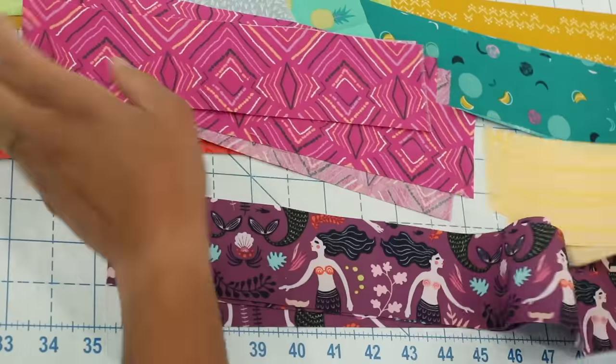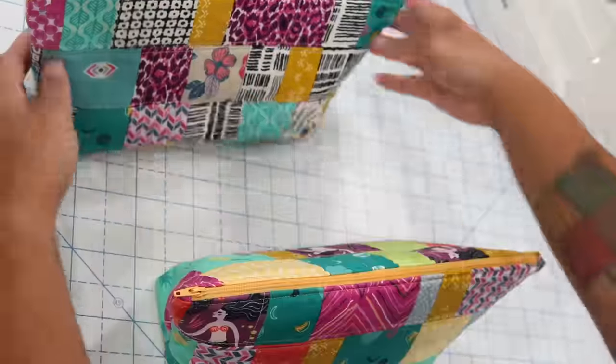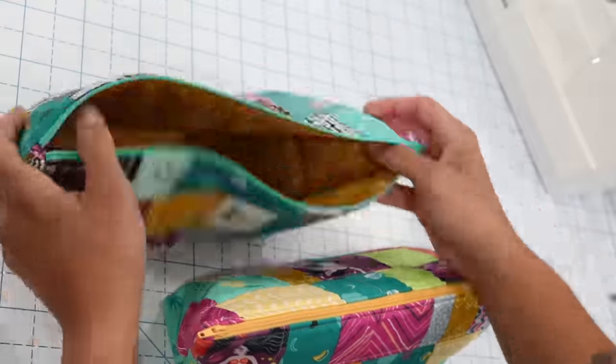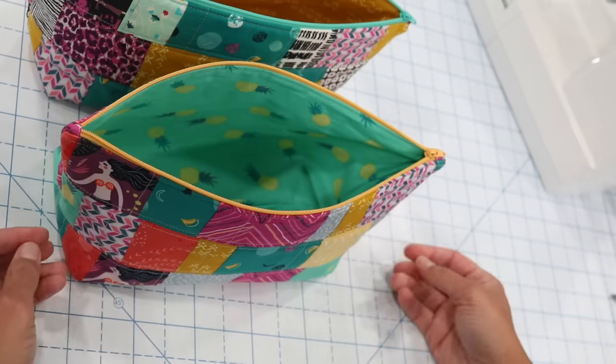Hey it's Vanessa the Crafty Gemini. If you have fabric scraps but don't know what to do with them, keep watching because in this video tutorial I'll teach you how to take those fabric scraps, add batting and a zipper, and turn them into these adorable and functional scrappy zippered pouches.